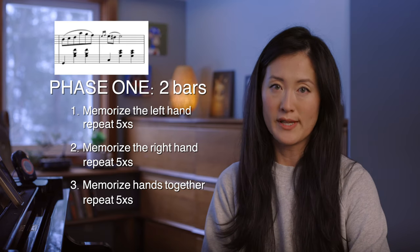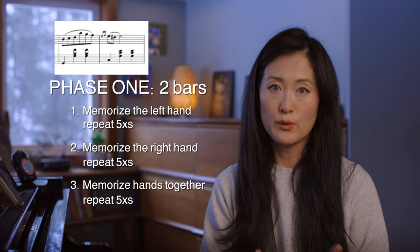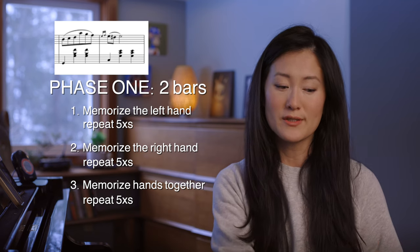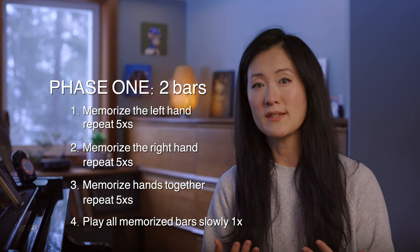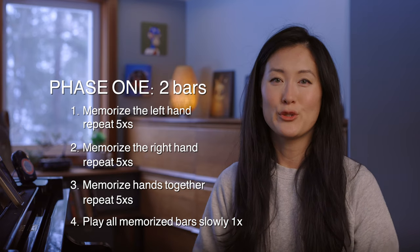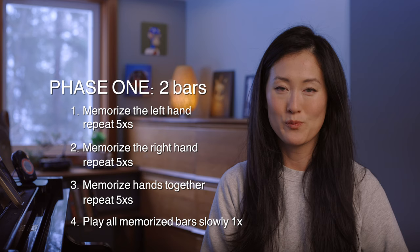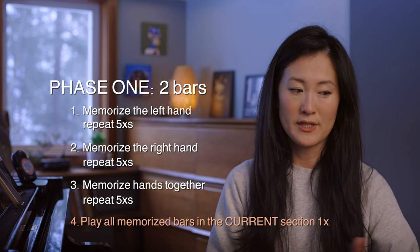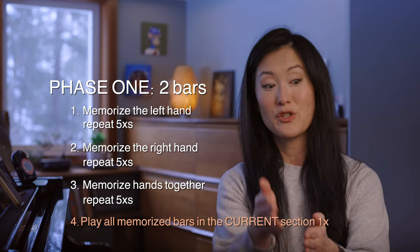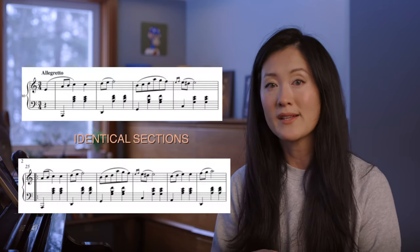Then I move on to the next two to four measures and repeat that process. Once you finish those measures, you combine all the measures you've previously memorized and play through slowly one time. If your piece is pages and pages long, do not repeat from the beginning every time — divide it into smaller sections. Once you finish a section, repeat back only to the beginning of that section, and keep going like this until the entire piece is memorized. In music, sections are often repeated note for note, and if it is an exact repeat you don't have to redo this process.